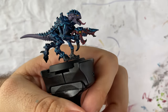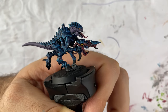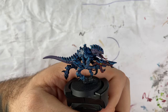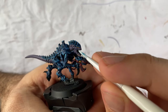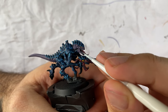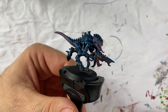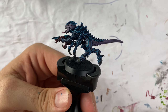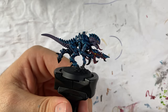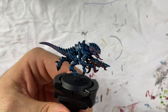Let's paint the teeth of this Termagant. With the teeth painted and most of the highlights done, there may be a few things to check and polish later, but for now I want to give a better vibe to the skin. So I will add the shade Druchii Violet and I hope it will look nicer, so let's go for it.